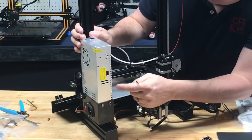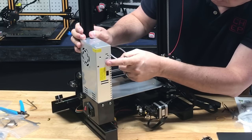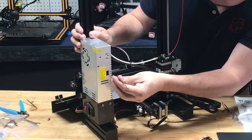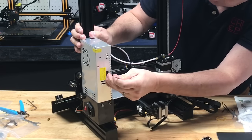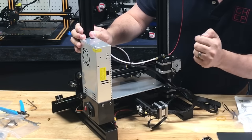Depending on where you live, make sure you have the right voltage setting. There's a switch here: slide it up for 230V, slide it down for 115V. In the US you want 115V, so just use the Allen wrench to push the switch down. If you're outside the US, leave it up for 230V.